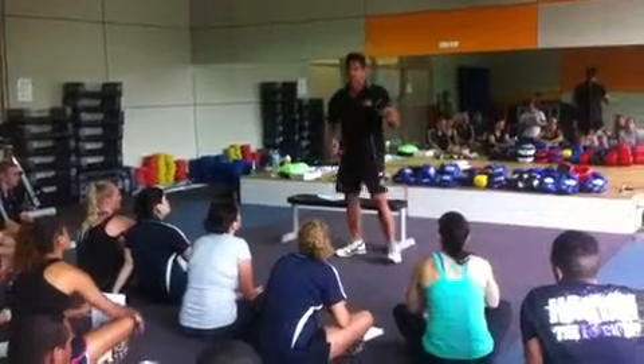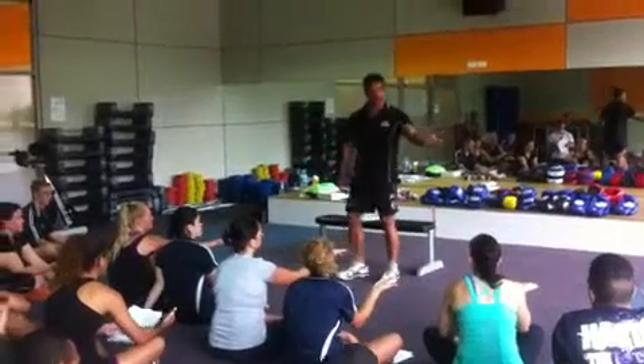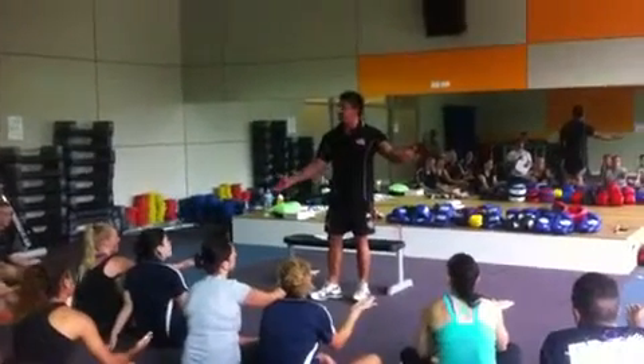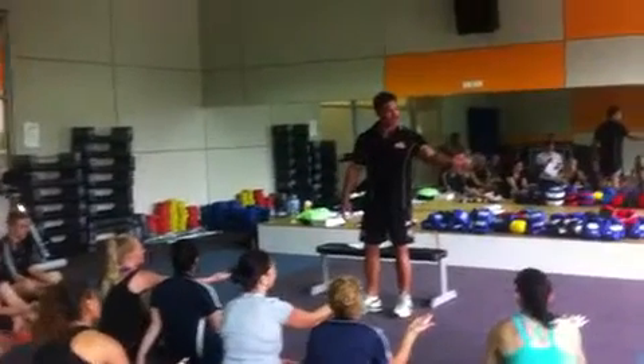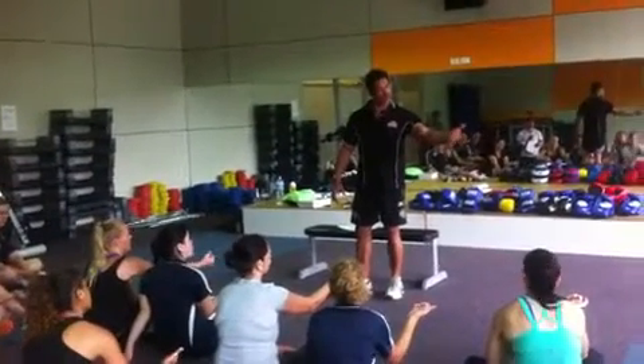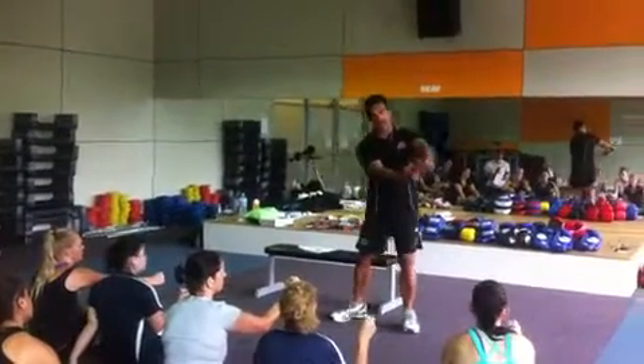In boxing we need to — just everyone do this now. Hold your hand out. This is how you might have your fist first. You're never going to hit anyone like that. Just sit back and make the fist — roll those fingers up, roll those fingers up. Get the thumb under the hands.